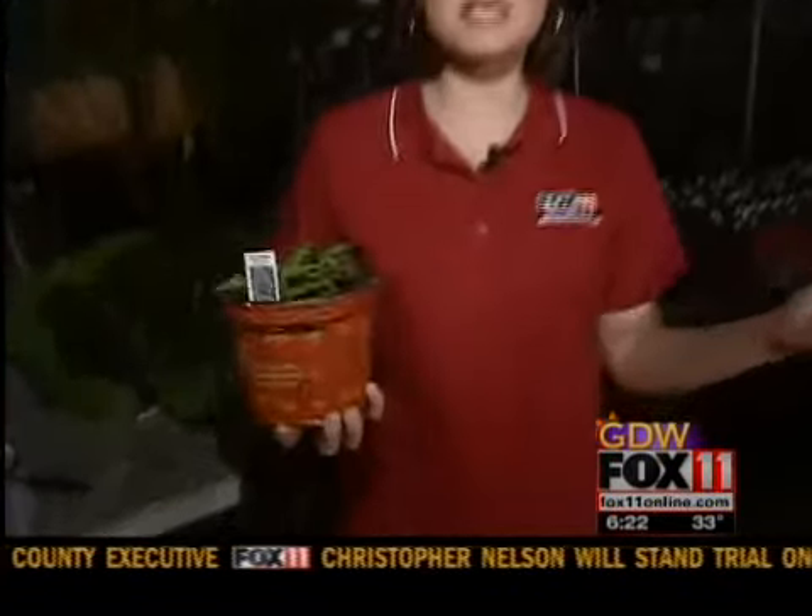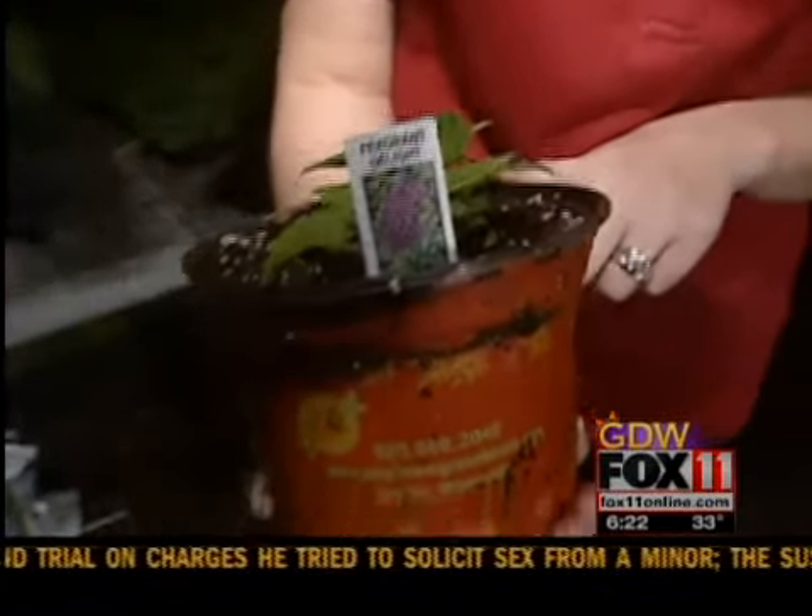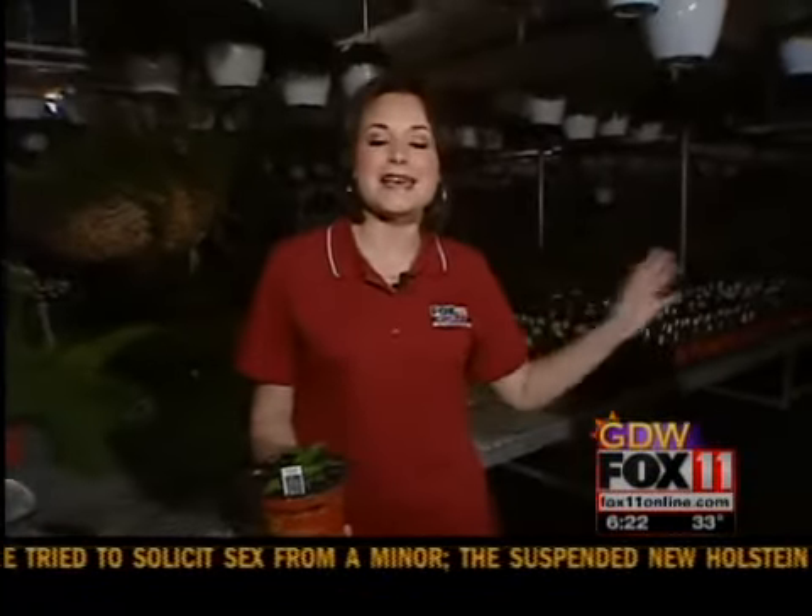How would you like to be in 65-degree temperatures? I'm here at Mayflower Greenhouse in Hobart getting some tips on spring planting. They're very busy here — they've got things like heliotrope growing and lots of other plants. This is Jan, the owner. Good morning to you.